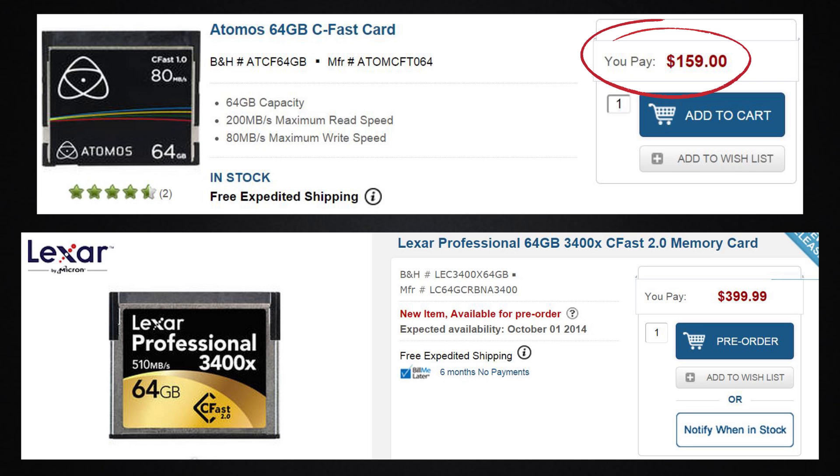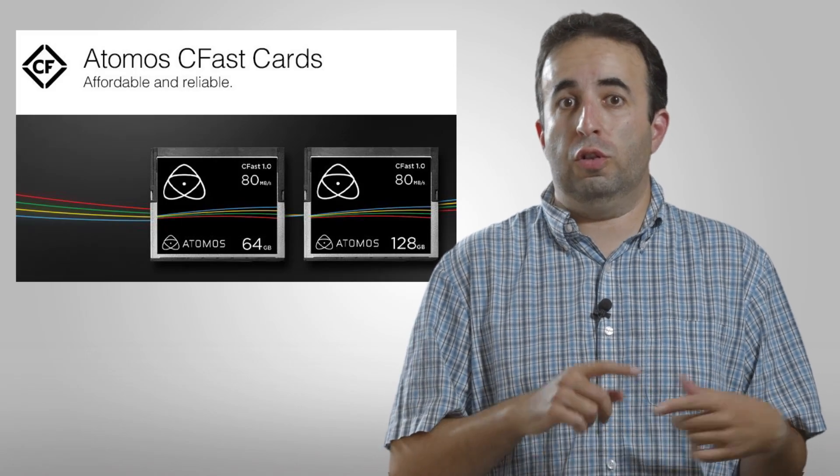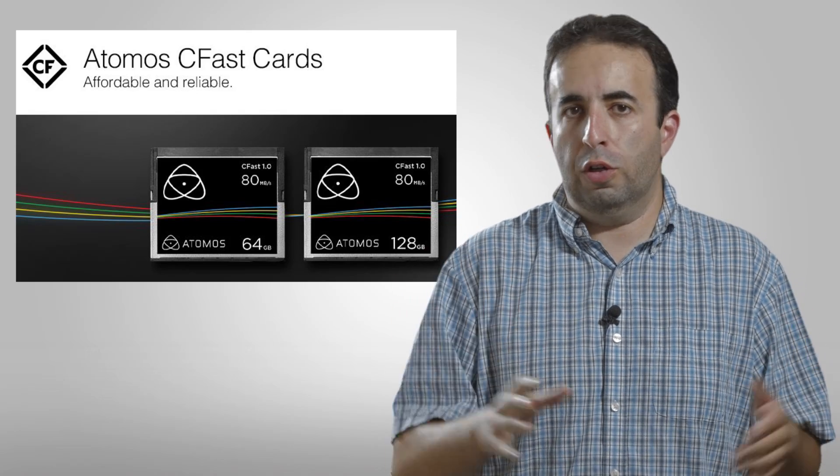In comparison to Black Magic when it comes out, their camera is going to take the 2.0 cards because it's shooting raw and recording much more information. But for the Atomos Ninja Star, they're able to get away with just the 1.0 card. And actually, Atomos themselves are now selling CFast cards — you can buy them through them or through your regular outlets like Amazon.